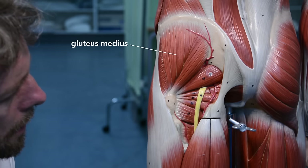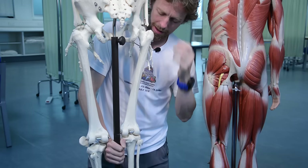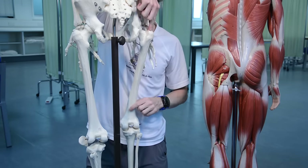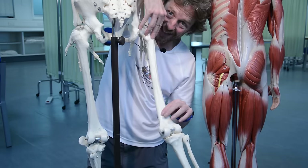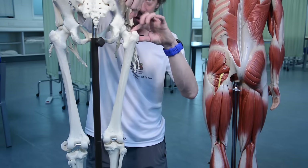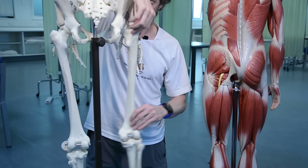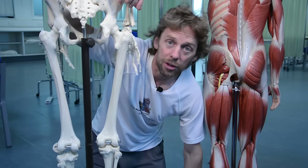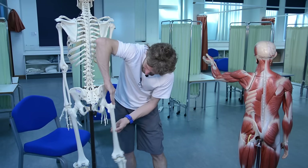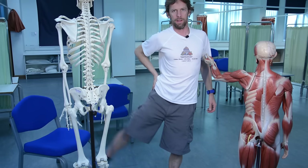Gluteus medius and minimus both run from the ilium to the greater trochanter of the femur - this large bony prominence here. Medius is more superficial and minimus is deep. Because the greater trochanter sticks out laterally, these muscles are not powerful extensors - they're powerful abductors of the hip joint. They pull on the greater trochanter, pulling the femur away from the midline. So gluteus medius and minimus are powerful abductors of the thigh at the hip joint.